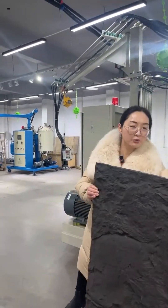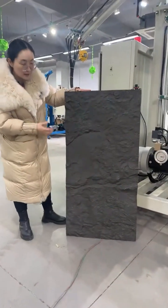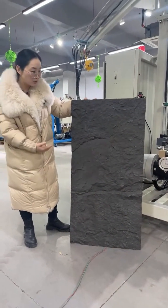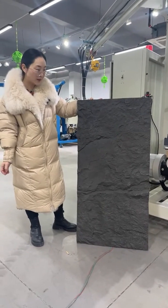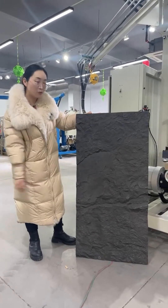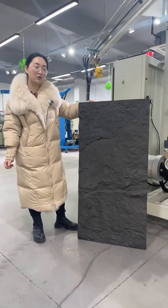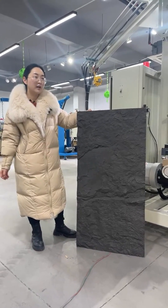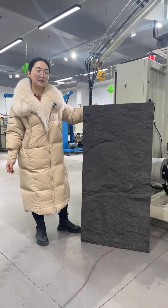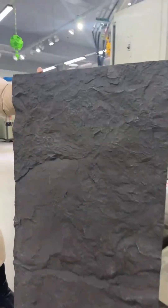Recently we have a machine promotion for making this most popular project. It looks like a real stone, but it's actually made by polyurethane — we call it a folk stone. If you are interested, you can leave your contact information. This machine is on promotion for only $40,000 USD.